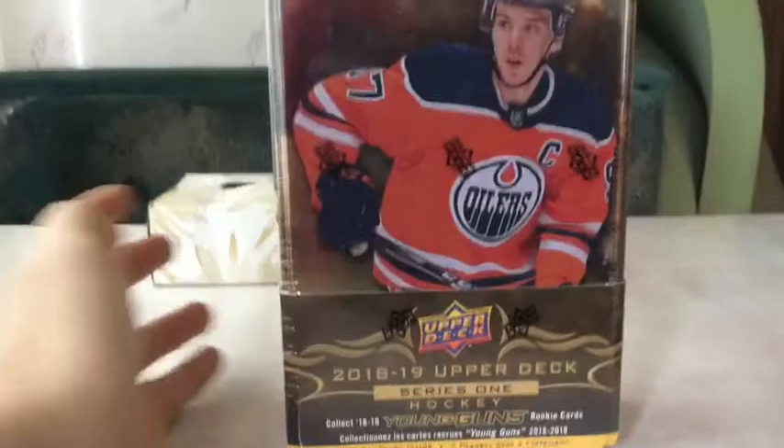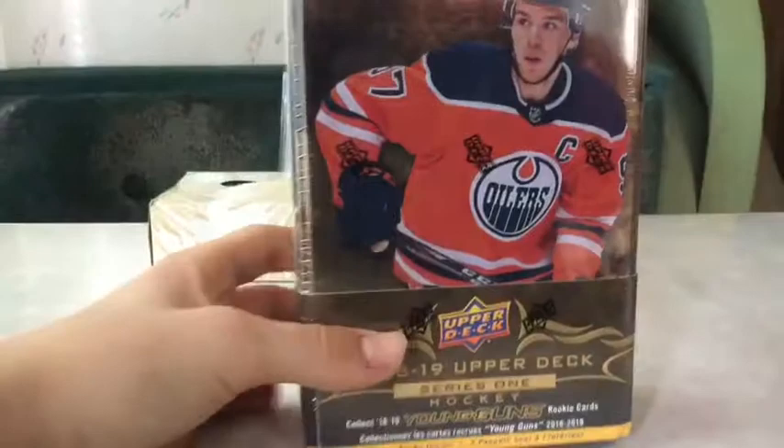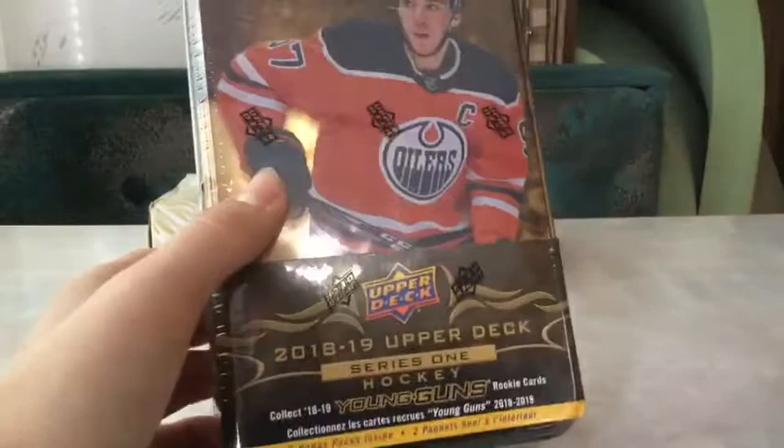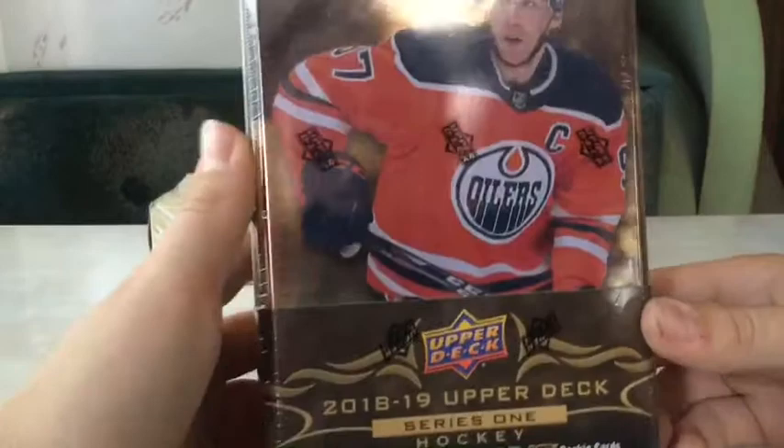Hi guys, Mr. KT here, welcome back. Today we have first of all 11 packs of Coast to Coast - see if we pull something great out of these. I had a whole bunch of packs in a Coast to Coast box and grabbed 11. The main thing we're opening today is the 2018-19 Upper Deck Series One hockey tin. I bought these at Walmart for 50 bucks Canadian, which is crazy. Local card stores close by are 40 or something, so I wasted money on that, but we'll see if we pull a Peterson or something.